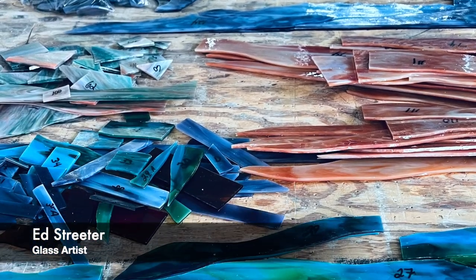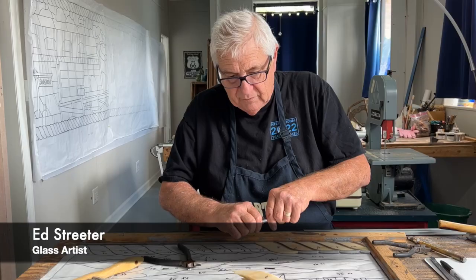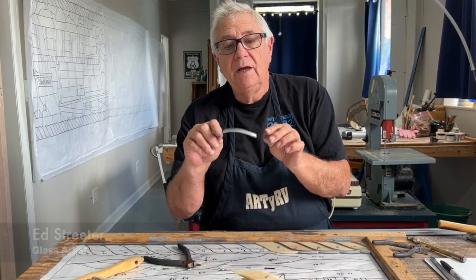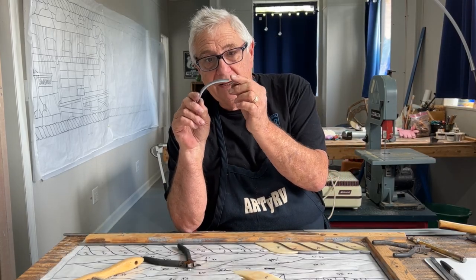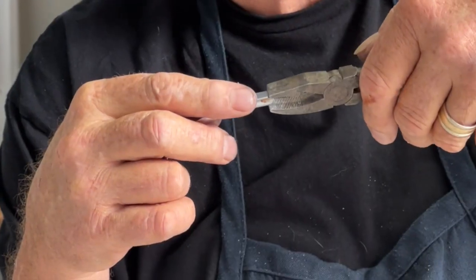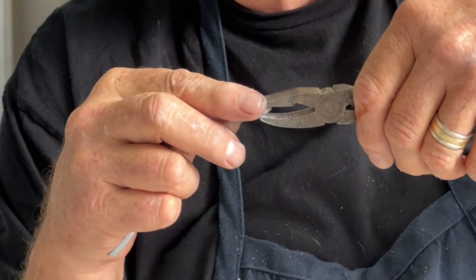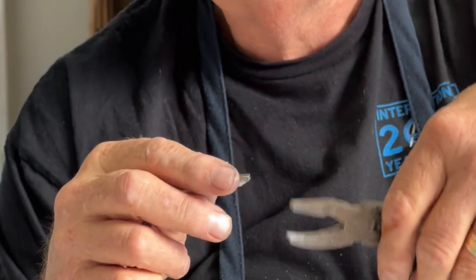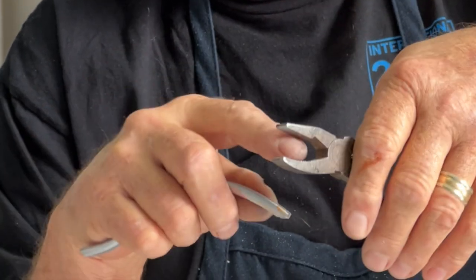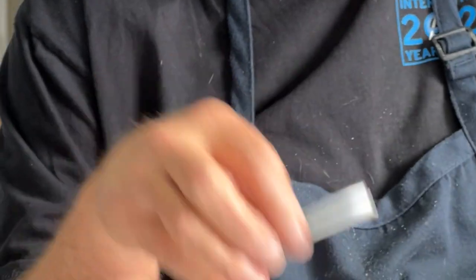Here we go. You can imagine how many pieces we have. This is just the bottom border, rope border here. Sometimes you may need to get that little tiny bit right there on that edge bent. You can do that by using your grousing pliers, not really squeezing the pliers, but bending the lead so that you don't leave a mark on it. You're just going to hold the lead and then bend it with your hand.